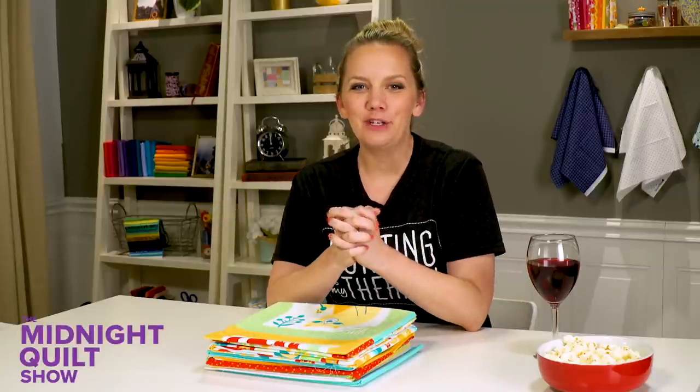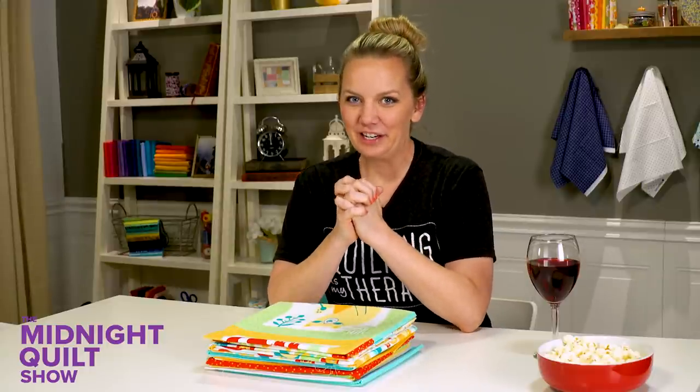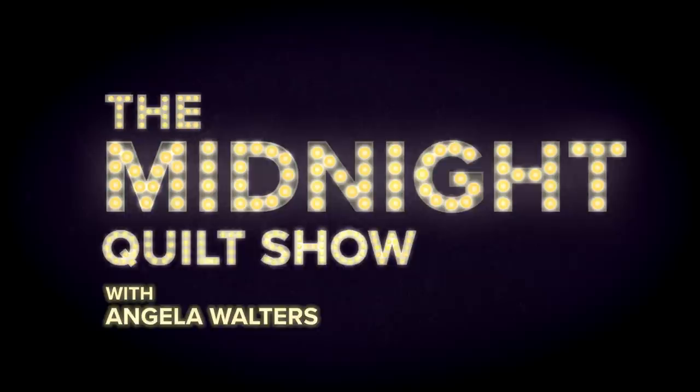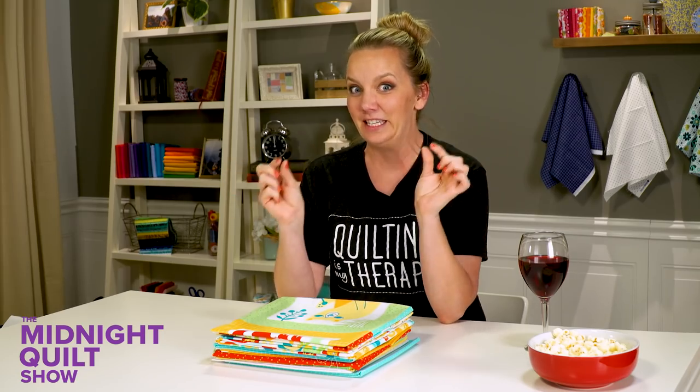Hello and welcome to the Midnight Quilt Show. I have been dying to share some fun news with you. After several years, I'm expecting... It's so exciting. It's been a long time since there's been a baby in my family and finally there's gonna be one. I'm not pregnant. My sister-in-law is expecting — I'm gonna be an aunt again with a beautiful, adorable nephew. Can you tell I'm just a little excited?